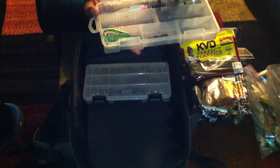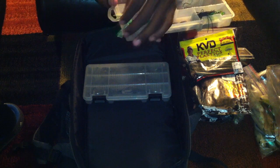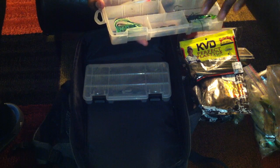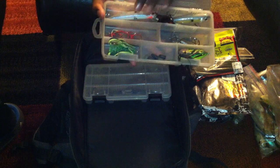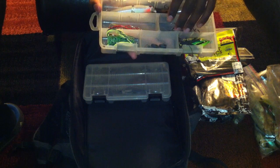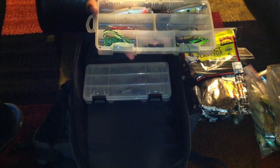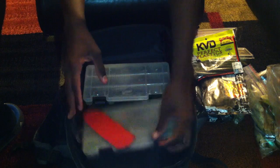This is a Spro frog. Of course I've got my Koppers frog in here as well — two nice frogs. I use mostly just my Koppers, but in case I forget, I've got my Spro frog. I've got Gamakatsu hooks in here, some fluke and swimbait hooks. Of course I've got my three-eighths ounce tungsten flippin' weights in there. Very important box — I've got my hooks and weights in there that I always need.